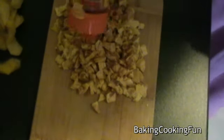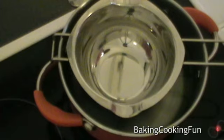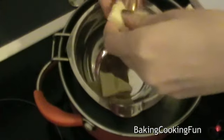Sprinkle a little bit of cinnamon on top. I also added a little bit of cinnamon while they were baking so they would absorb the flavor a little bit.